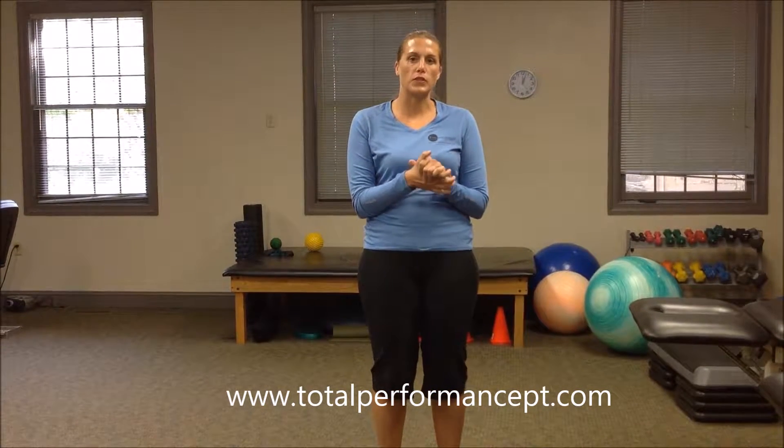Hi, I'm Dr. Benamore, owner of Total Performance Physical Therapy. Today we're going to talk about knee pain with squatting.